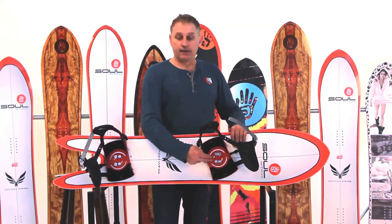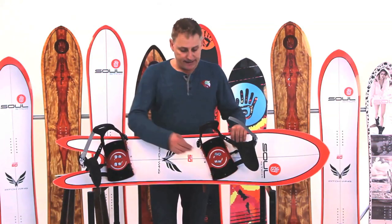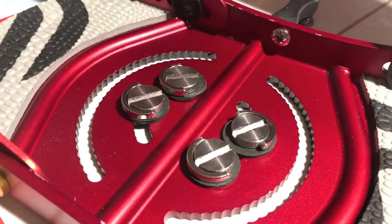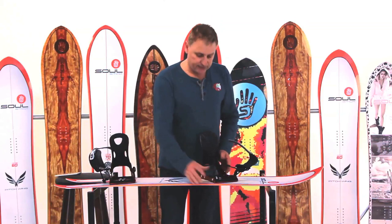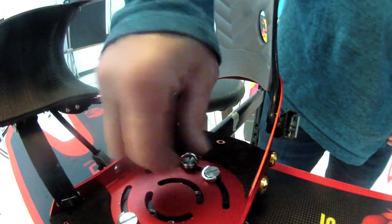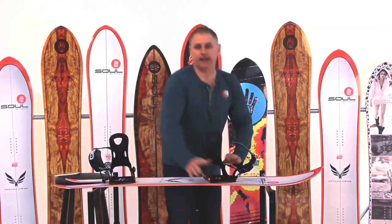We then attach the binding to the board using thumb screws, which are tool-free. The idea is that you can adjust your binding simply by tightening or loosening these screws with your thumb. You want to go carving, you rotate this forward. You want to go to the bumps, you rotate it back. You tighten it down like this, and it's not going anywhere.